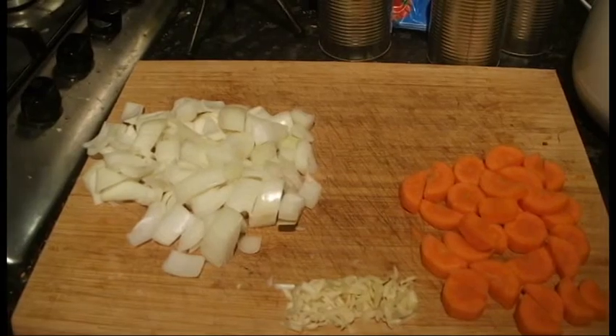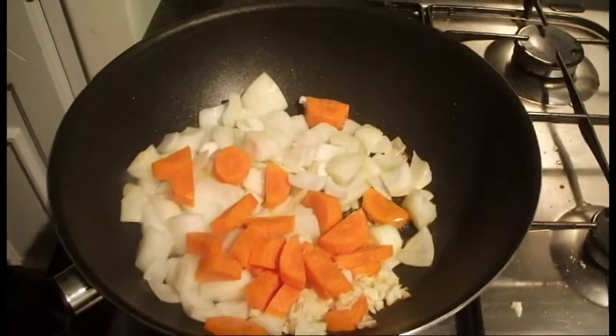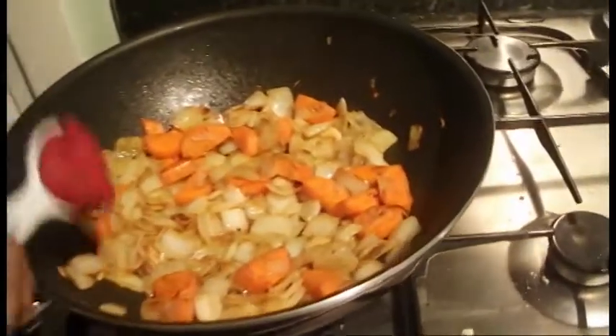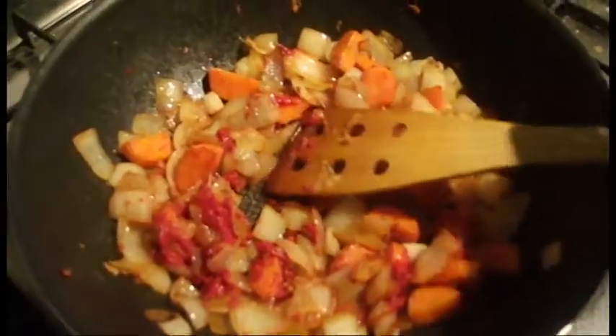To begin your lasagne, place the carrots, onions and garlic into a pan and fry for 5-7 minutes until golden brown. Next, add 2 tablespoons of tomato puree and stir.